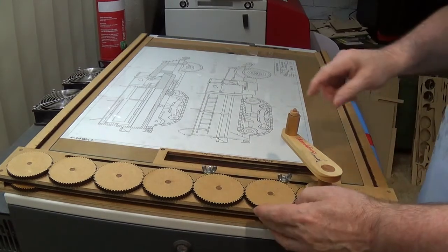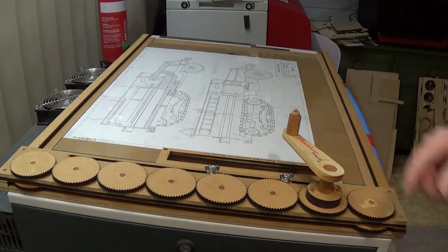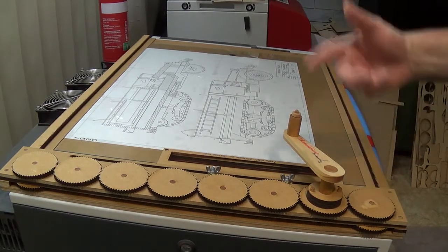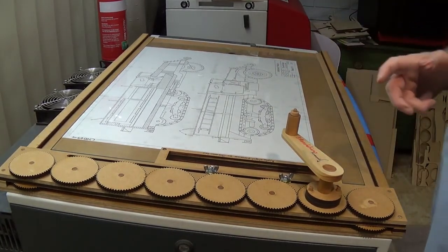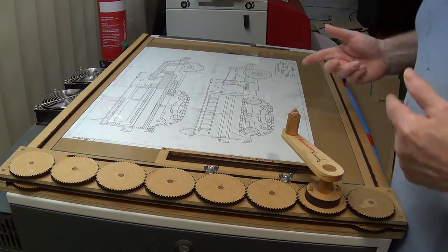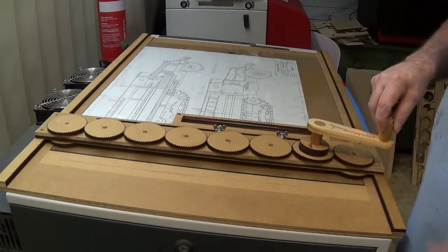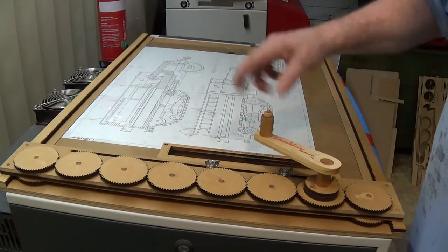You'll also notice — hopefully the camera shows it — that there are markings on here to show you which direction to spin it, because I've always found that whenever you play around with gears they always seem to go the opposite direction to what you think they're going to go.